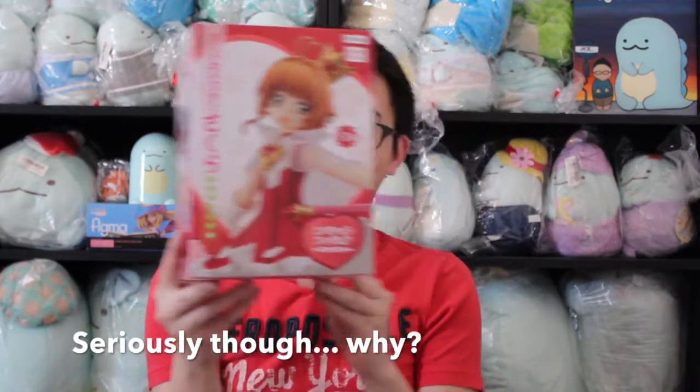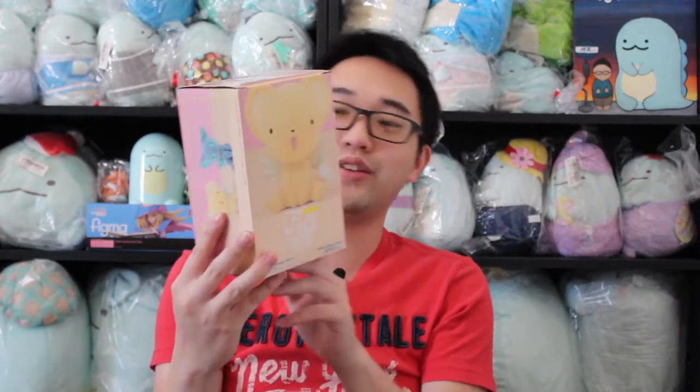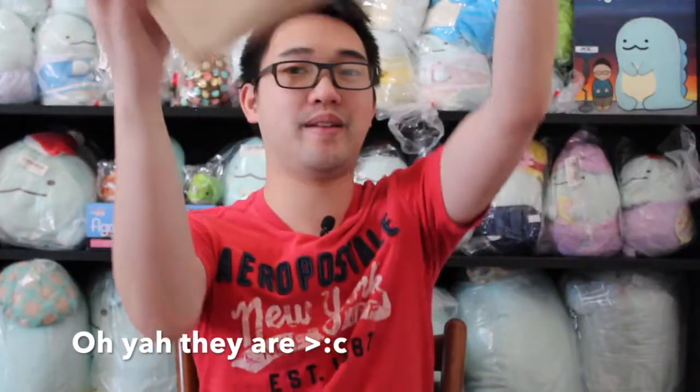Here we go — Cardcaptor Sakura. This is a model, a very nice looking model, one of her costumes from the Clear Card arc. Might display it, might not. And here we go, another Kero, except this one's like one of those flocked miniature figures, which is pretty cool. I've been trying to get one of these for the longest time, and it's not that easy. Box figures on Toreba are so hard to get, I don't understand why they make it like that.